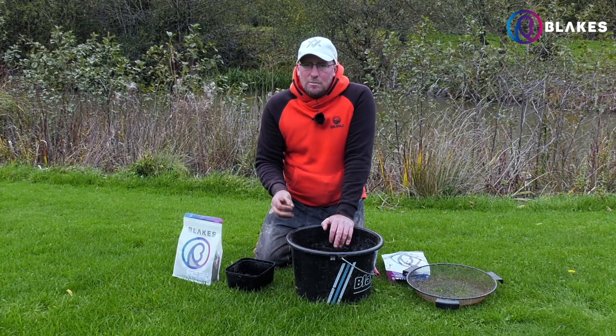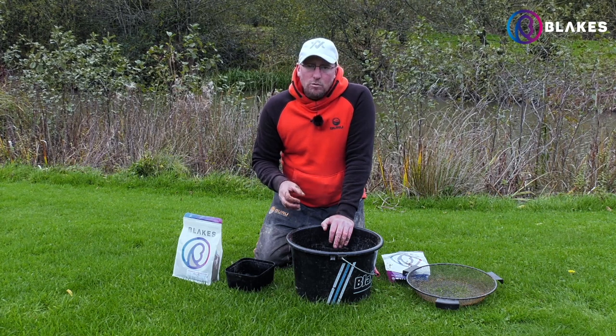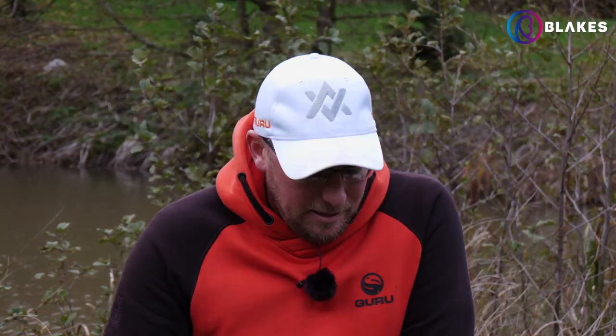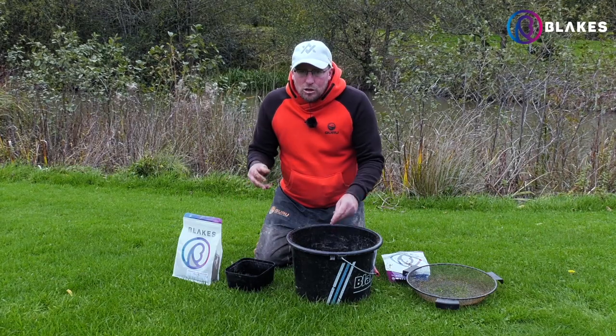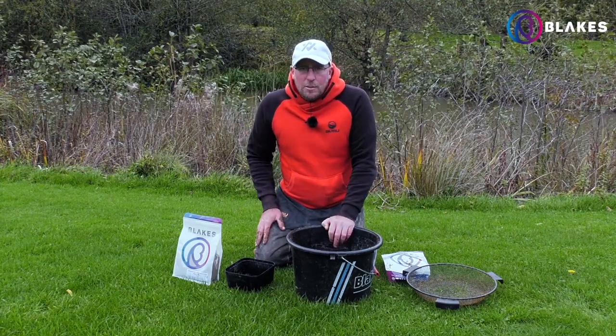Consistency wise, if you're fishing for skimmers you might want it a little bit damper, a little bit more inert. If you're fishing for roach you want to leave it on the drier side — that means it's a little bit more active. Them little particles of coriander are going to float up, little bits of hemp float up, and that's going to attract the fish. After about 15 minutes of being in the water the mix will then settle down, but that initial attraction of bait coming off the bottom is what's going to draw them fish into your peg.